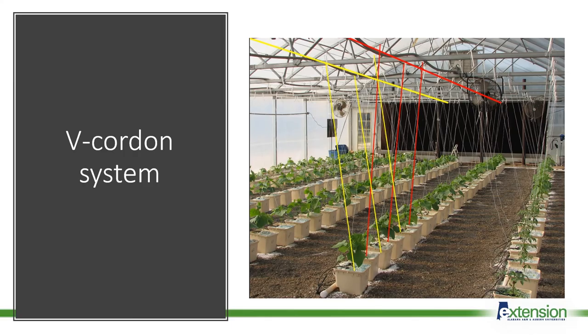Another training option is the V-cordon system. In this system, there are two wire cables for the trellis positioned above each row. A 30-foot greenhouse can accommodate 5 to 6 rows, with rows about 5 to 6 feet apart on center. Plants within the row are spaced 12 to 16 inches apart. As you move down the row, each plant alternates between either the left or the right wire where it will be trained. As the plants mature, this creates a V-shaped look down the row. A 30 by 96 foot structure accommodates 330 to 570 plants in this system.